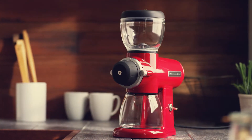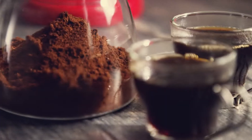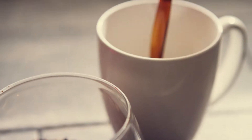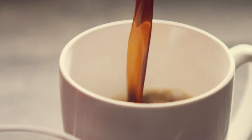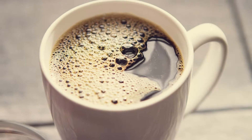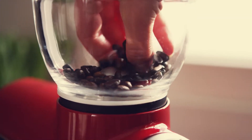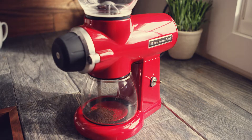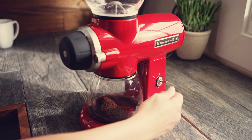Calibrating the burrs. If you're an espresso or French press aficionado, you may wish to adjust the factory setting of the burrs to provide optimum performance for your style of brewing. First, empty the bean hopper and allow the burr grinder to run for a few seconds to clear the hopper completely by flipping the power switch up.